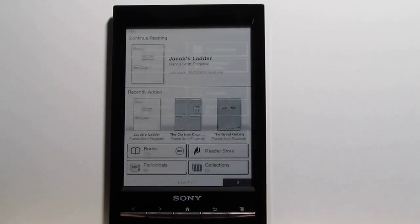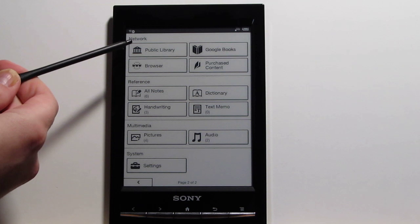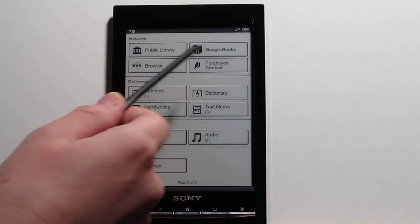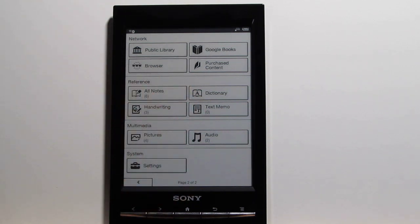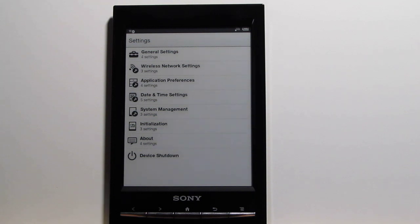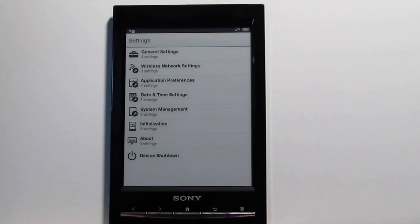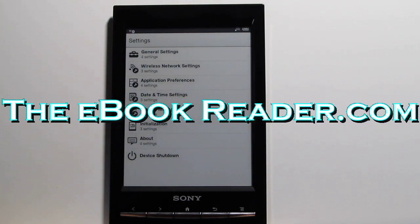On the other page there's other content. You can download library e-books directly to the device — I'll do a separate review showing how that works. There's Google eBooks for purchased content and the web browser. You can access the dictionary, type text memos, do on-screen drawings using the stylus or your finger, and there's a pictures viewer and an audio player with the headphone jack — it doesn't have speakers. Various settings cover password protection, keyboard setup, and more. That wraps up this general review of the new Sony Reader Wi-Fi — check out theebookreader.com for more info.